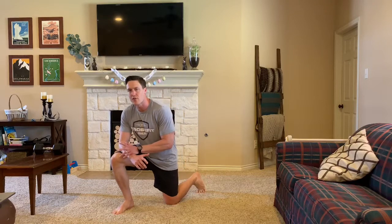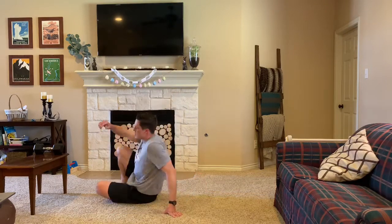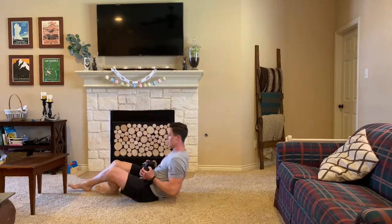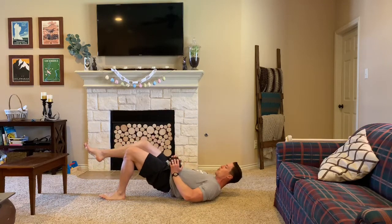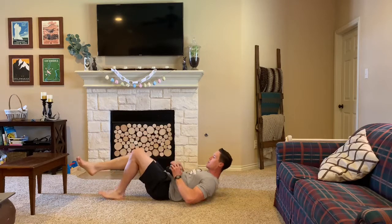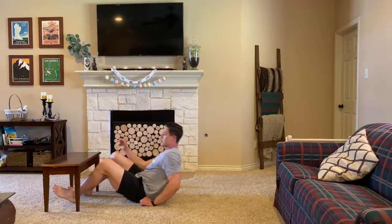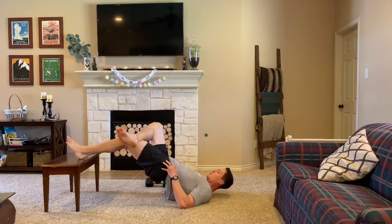For our strength today, we're going to be doing two different movements back to back. We'll be doing three rounds of 10 single-leg hip bridges. You can add an implement to this if you want — you can easily add a dumbbell here. You're going to have a five-second hold at the top of each rep. You can also put your foot on a chair or a couch and do a similar movement there with the five-second hold.